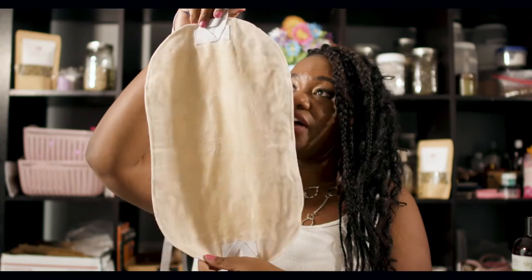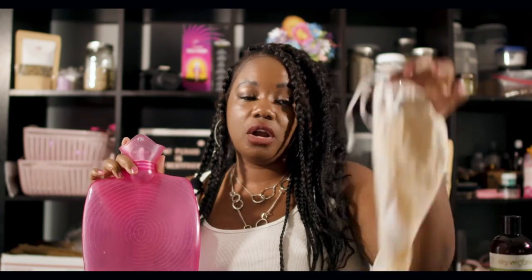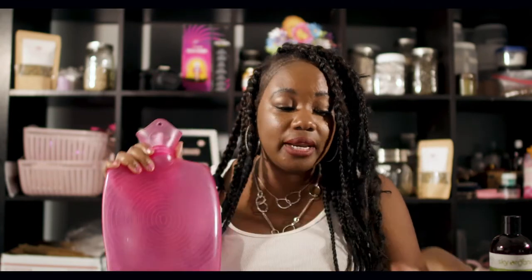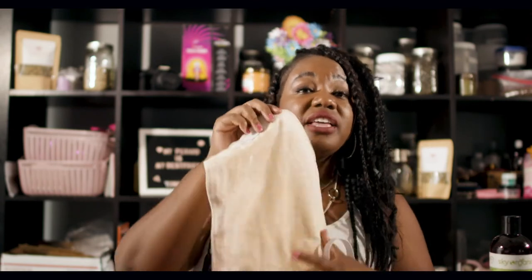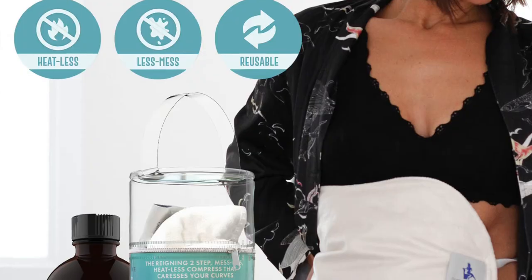You put the soaked cloth over your stomach and apply heat to it. You need a hot water bottle along with this. So you have your castor oil, your cloth soaker, and your hot water bottle. I can do a video on how to do it step by step — just let me know in the comments. Getting the Queen of Thrones cloth is separate, or you can buy it bundled with the castor oil.